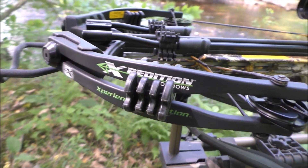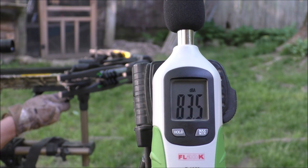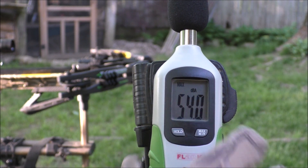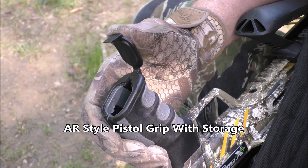The suppressors, dampeners, and string silencers do a great job of sucking up noise and vibration. At only 83.5 decibels, the Viking X-375 is on the quiet side for a crossbow.